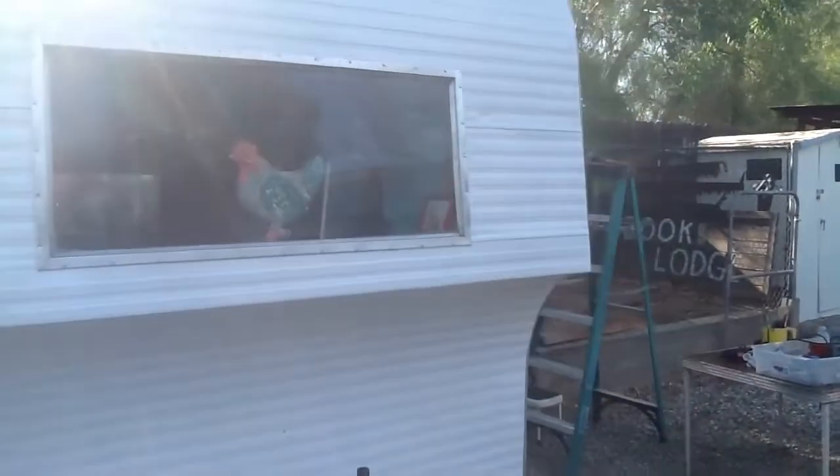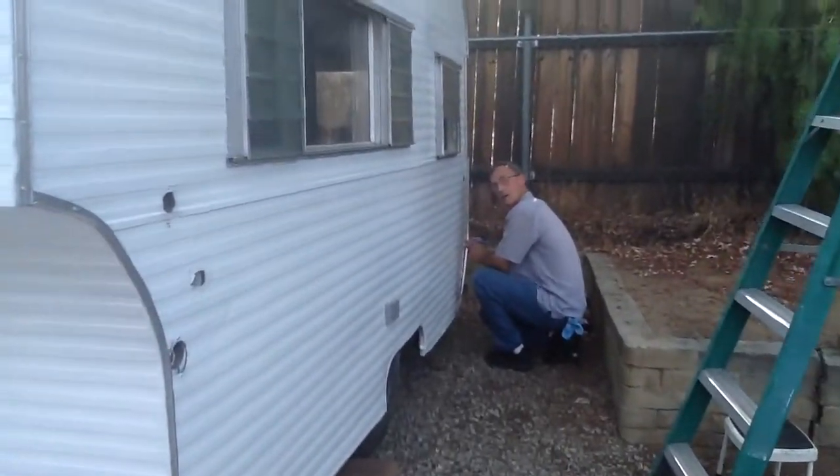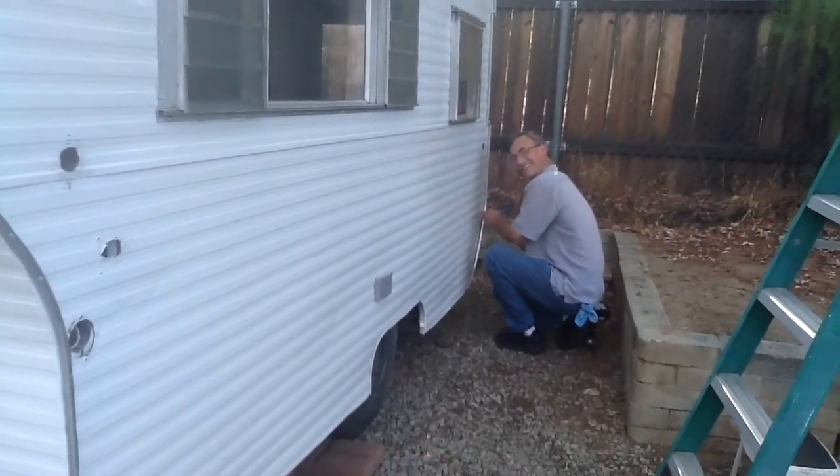We have a friend working on the trailer with us — he's been doing most of the work — and his name is Clay. Hi Clay! How you doing? Good, how are you?